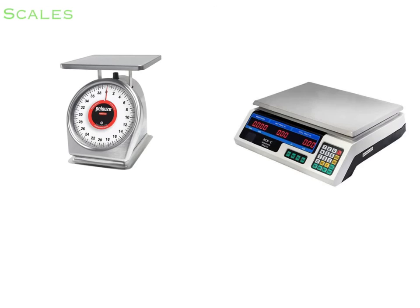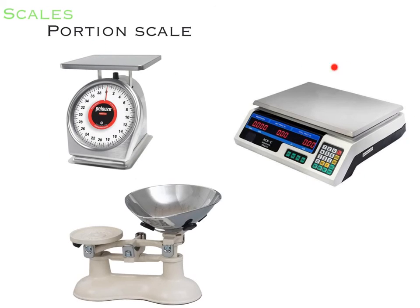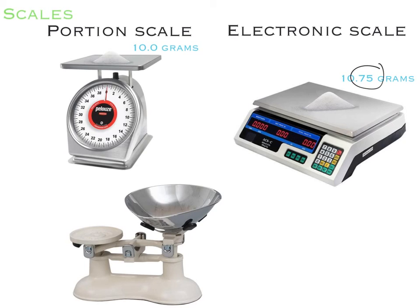Our next category is measuring equipment. These are our different types of scales. This is the portion scale and this is an electronic scale. They both weigh the item placed on them, but the electronic scale would be more accurate than a portion scale. Over here is a balanced scale, which is usually used to measure out baking ingredients.